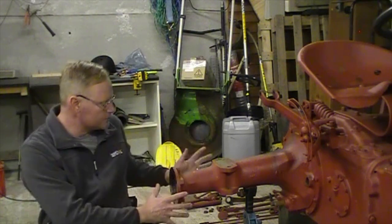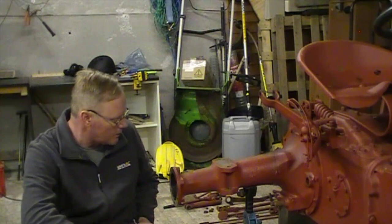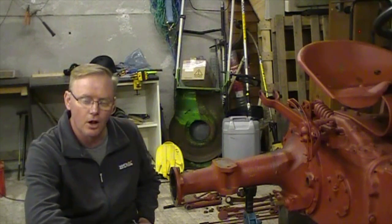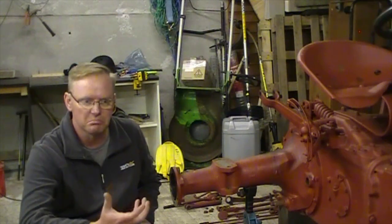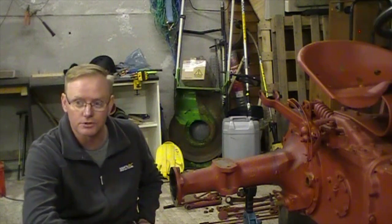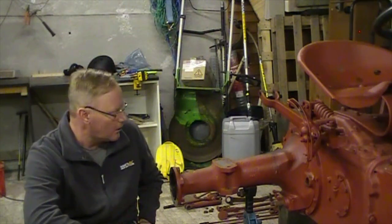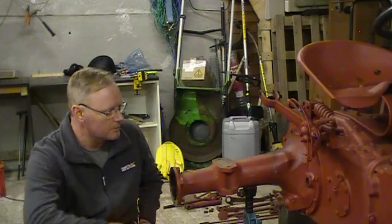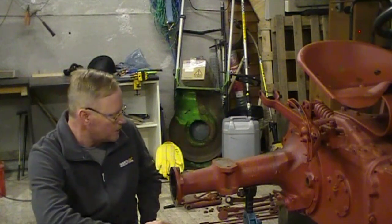Hi everyone and welcome back to the Waterhouse Ford. So yesterday we removed the axles from the TE-D20, and when we were doing that we needed to drain the oil out of the back end of the tractor. One of the things I noticed was a lot of gunk came out with the oil — literally clumps of munk. I haven't actually gone through the oil to try and determine what it is, but what it has told me is that we need to open up this back end.